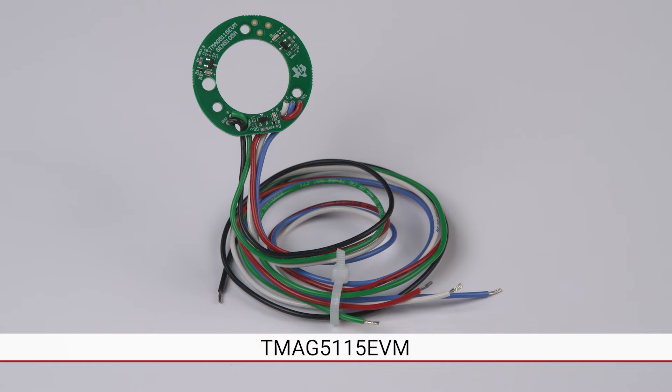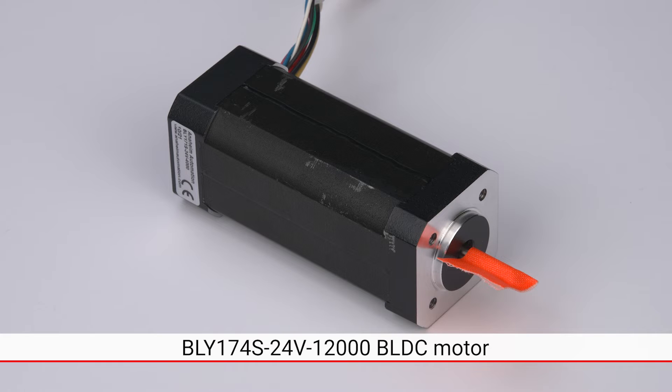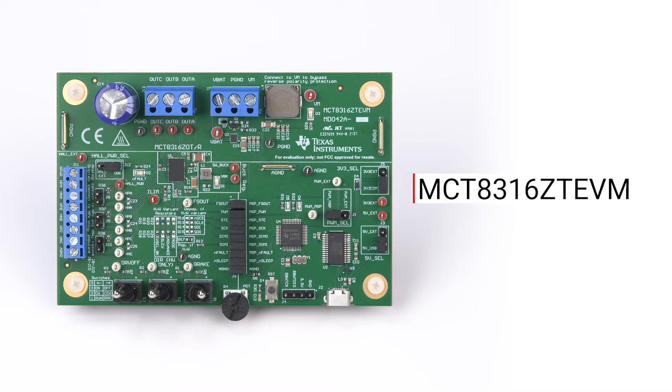This form factor is compatible with various NEMA17 BLDC motors, which means that we can use the EVM as a direct drop-in replacement for existing sensor boards in order to evaluate device performance in an actual motor. To drive the motor, we will be using the Texas Instruments MCT8316ZT EVM, which features the MCT8316Z BLDC motor driver. The MCT8316Z features internal sensored trapezoidal control via a fixed function state machine, meaning the device only requires the three Hall effect sensor signals without an external microcontroller in order to spin the motor.